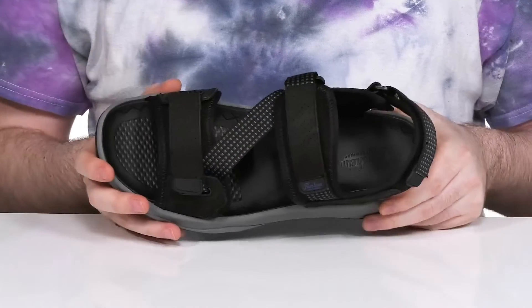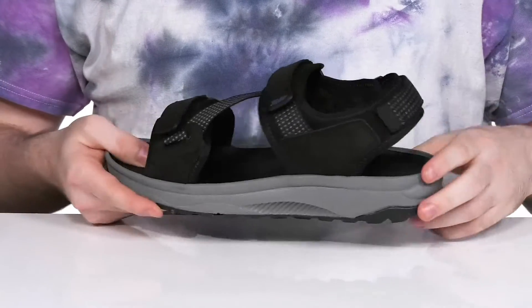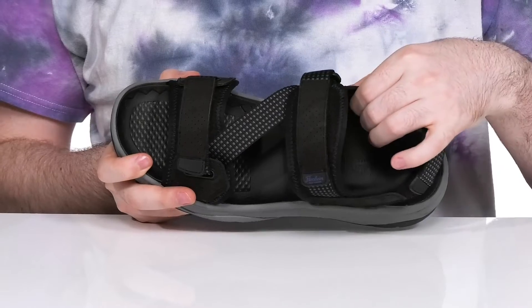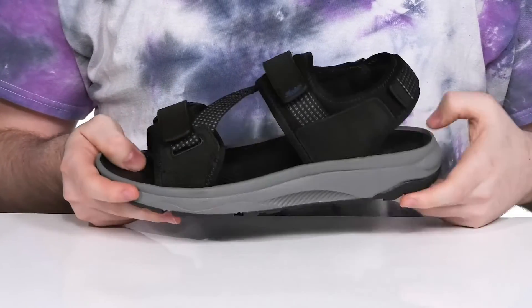With two fully adjustable hook-and-loop closure straps in a Z style for the perfect fit, there's another across the heel to keep it locked down. It's going to stay nice and cool with a mesh padded lining.